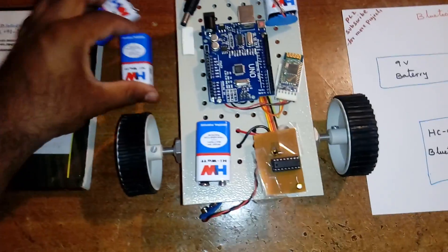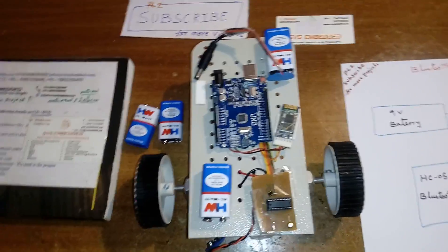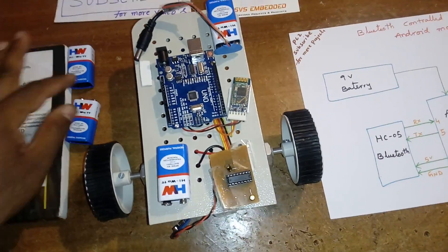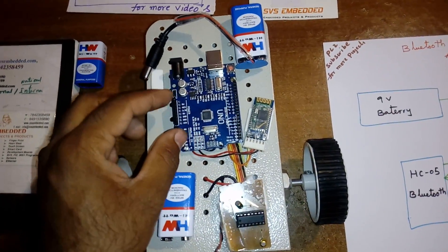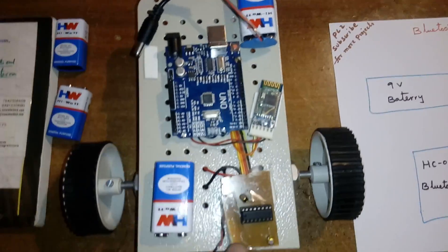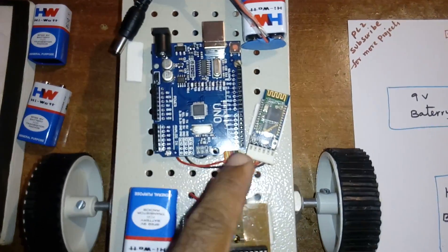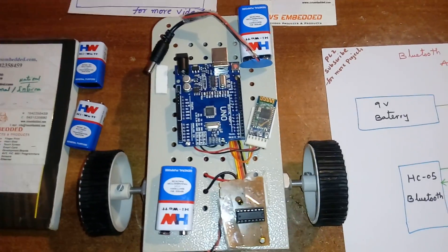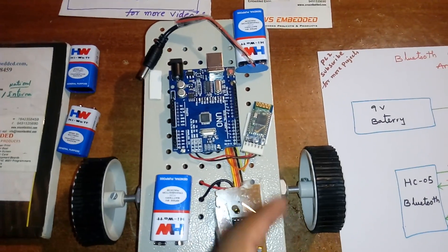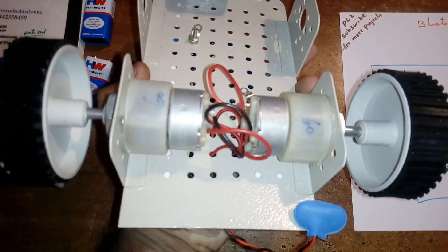I am giving two extra fresh 9 volt batteries for the external viva presentation. We are using pins 2, 3, 6, and 7 on the Arduino for the L293D — one side for one motor and the other side for the other motor. The HC05 Bluetooth module is a one-to-one communication transceiver module working at 9600 bits per second.